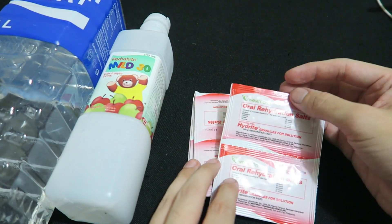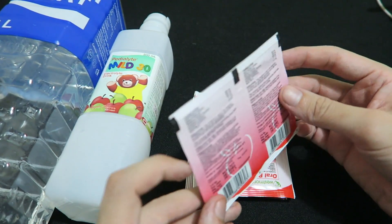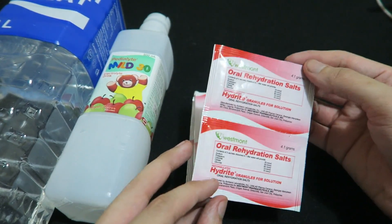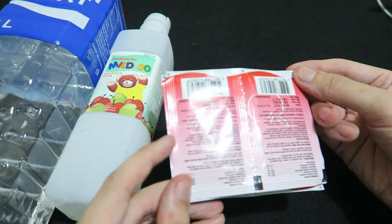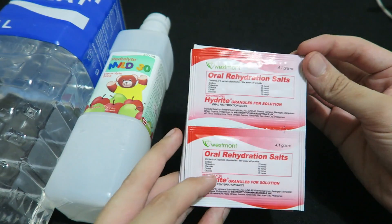Each of these packs is designed for 200 milliliters. If you multiply it by five to get a full liter, this actually matches what the World Health Organization are recommending. So not only is the price good, but they seem to be in line with international standards for rehydration salts.